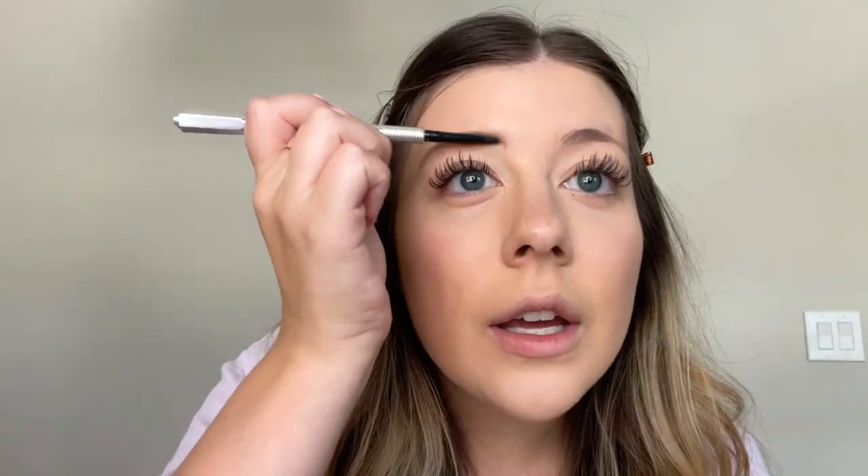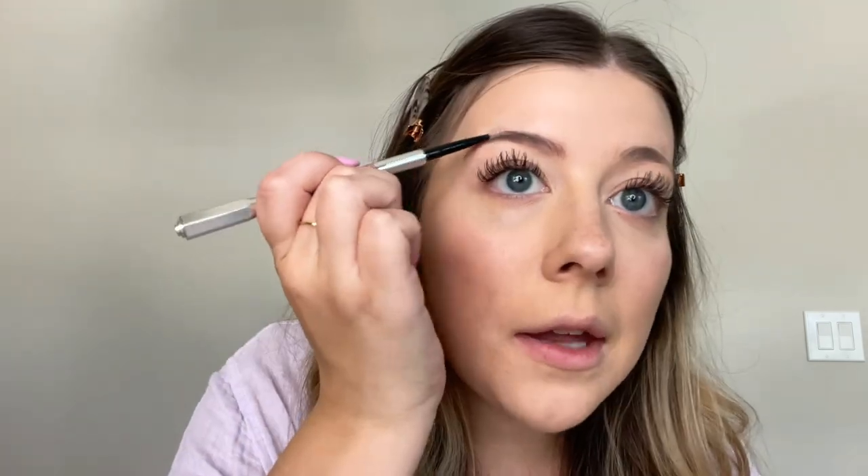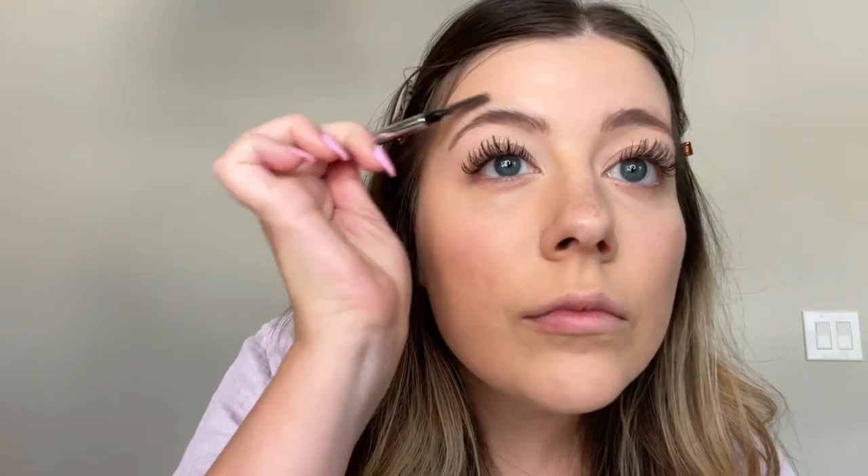Am I the only one that has uneven eyebrows? It is really hard to get them even, but I've always heard that eyebrows are supposed to be sisters, not twins. So I'm just going to go with that. Eyebrows are finished. Next, I'm going to go in with this eyeshadow duo. It is so pretty — this is Barely Peach.